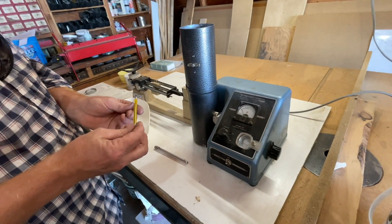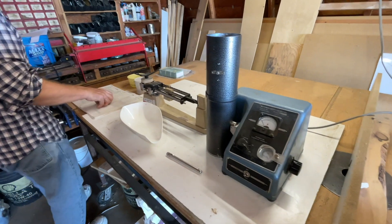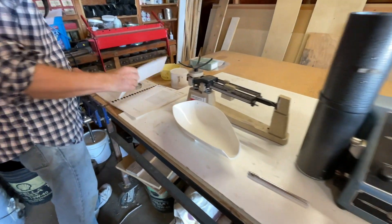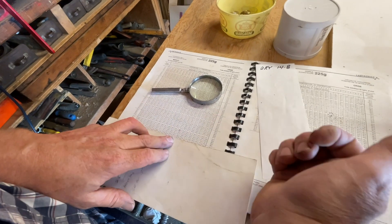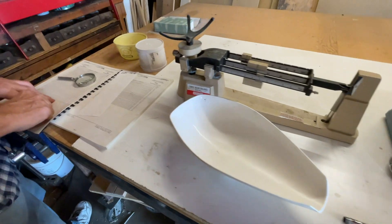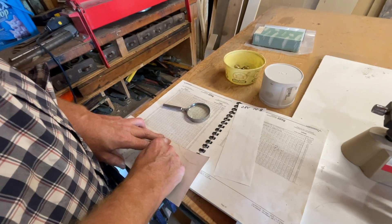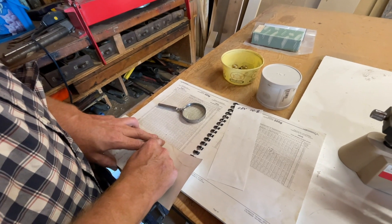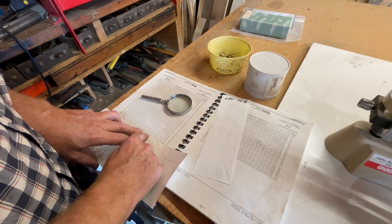Temperature says 30 degrees Celsius — warmer than I thought. Our meter reading is 24, so that tested at 14.9 — 14.8 — dry. It's really close to the limit, so we're going to leave it for an hour and then go back in.